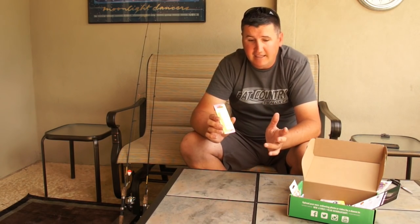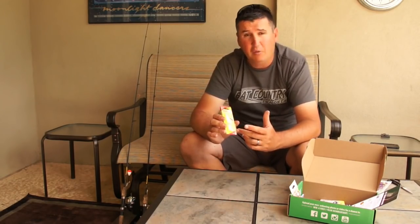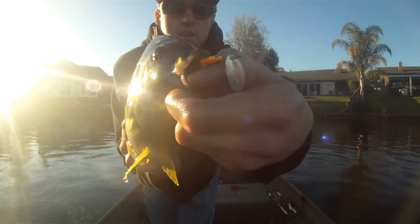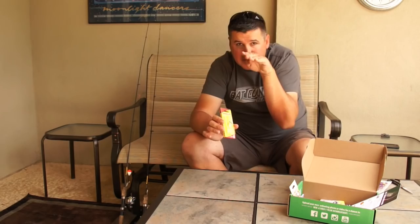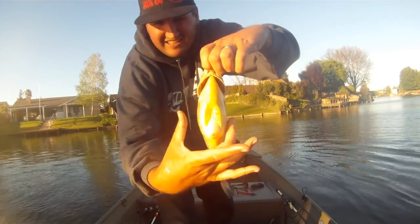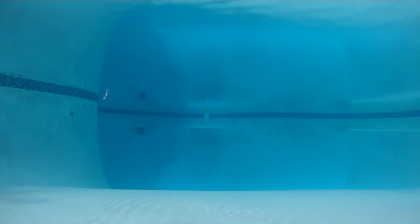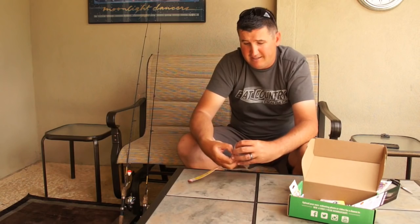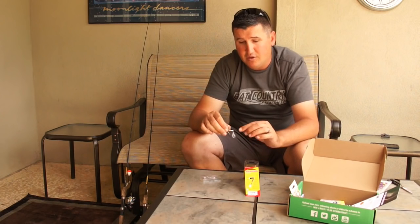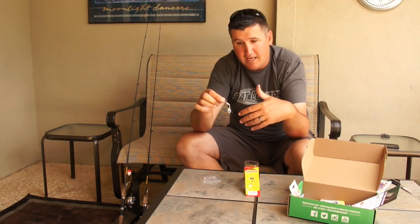If I'm fishing open water, I'll go a lighter jig head and lighter line. Now here we have the Johnson Minnow Spin — an inline spinner. I grew up fishing inline spinners on trout streams, farm ponds, local lakes. It looks like a little baitfish and it flat-out catches fish. An inline spinner has a blade that rotates around the main body of the lure. Mine is 1/24 ounce — nice and light so I can slowly reel it over the top of grass lines.